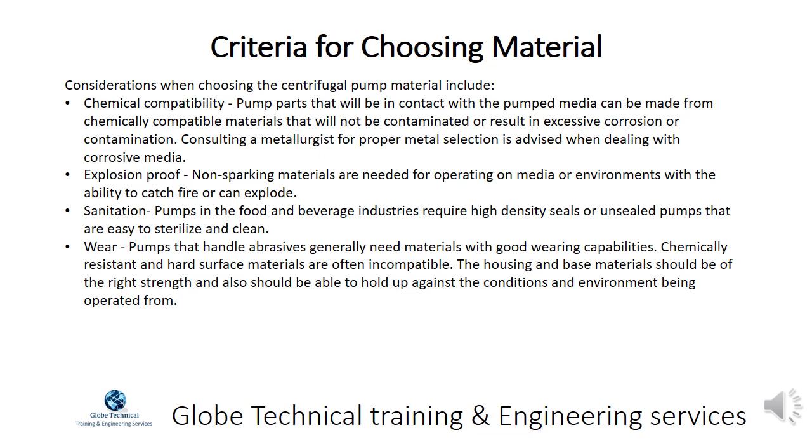Pumps that handle abrasives generally need materials with good wearing capabilities. Chemically resistant and hard surface materials are often incompatible. The housing and base materials should be of the right strength and able to hold up against the conditions and environment being operated in.